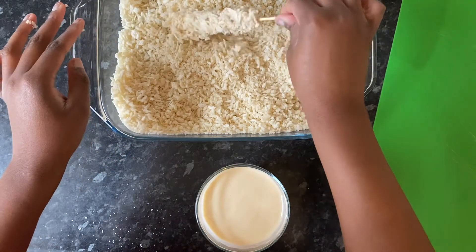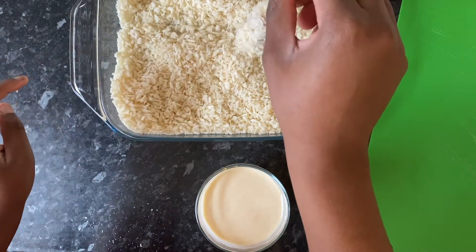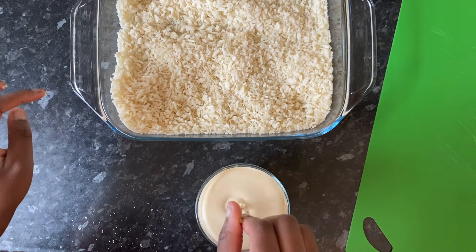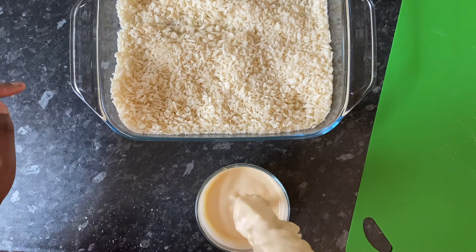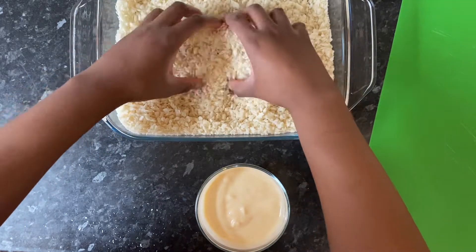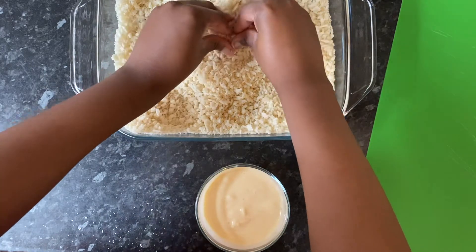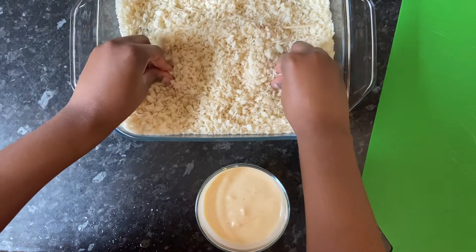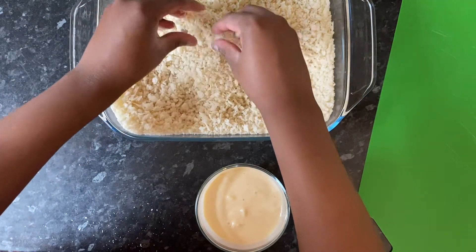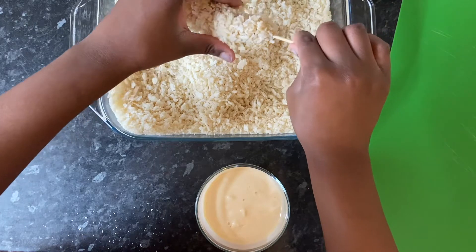I decided to double dip them just to make sure that they were completely coated. After they'd gone into the breadcrumbs once I then put them again into the batter and then back into the breadcrumbs. This is a little bit of a messy process and your fingers are going to get coated as well, but just do it as best as you possibly can. As you can see it's all nicely coated and that's the benefit of doing it twice — you get a nice thick coating. That's the first corndog done.